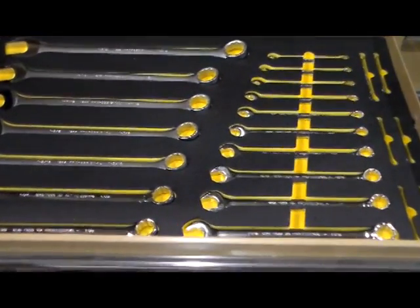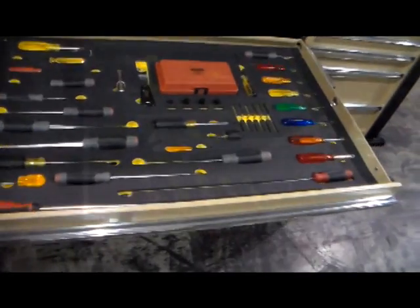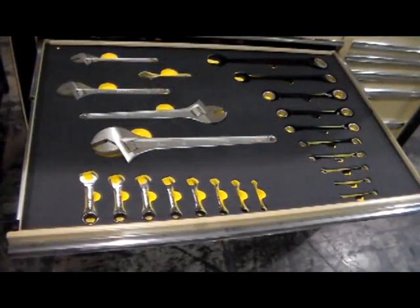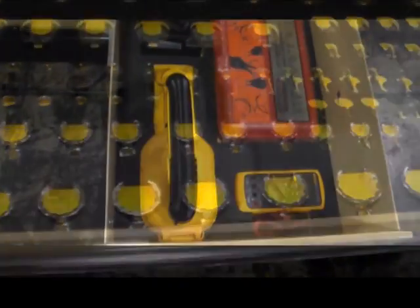It has tools needed for maintenance, repair, or inspection, and can assist in diagnostics and troubleshooting aircraft subsystems using special tools and equipment.